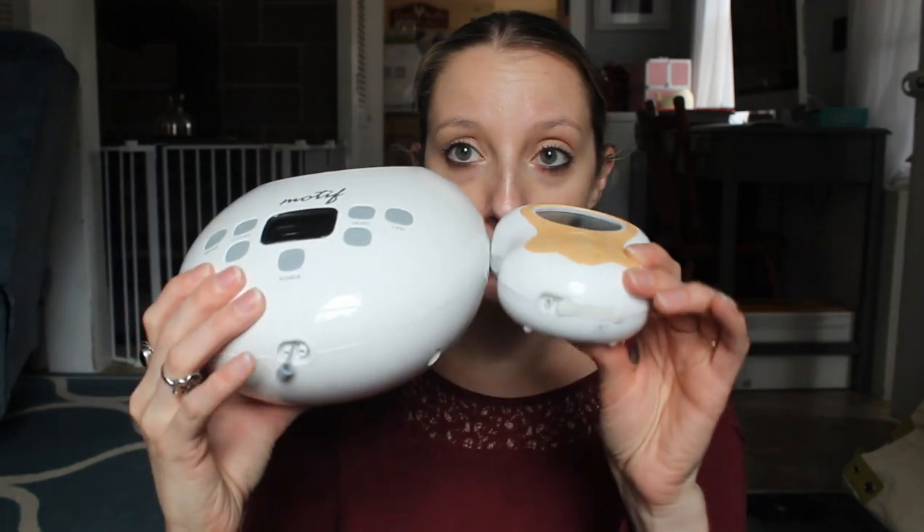They both have the same ports on the bottom, so the tubing is the same, which is really nice. Also, both of these pumps are hackable — so if you like Spectra parts or Medela parts, you can hack this pump to use any pump part you're comfortable with. You don't necessarily have to use the Motif bottle parts. I do have a hack video which I'll link up above — it's labeled as a Sonata hack but it can be for any pump. I'm actually planning to come out with a hack video for all the pumps I have on hand, so definitely look out for that. If there are pumps you want me to mention on how to hack, definitely comment below.